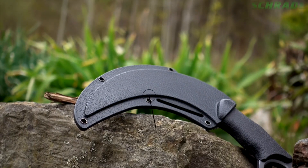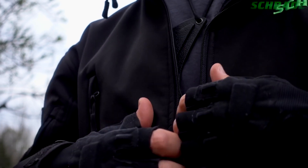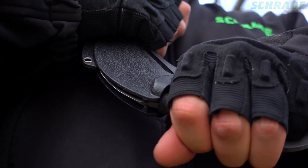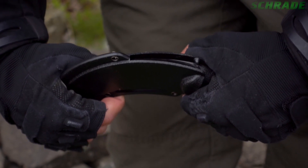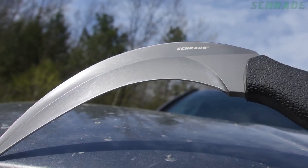The SCH-112 arrives ready for action in its very own thermoplastic belt sheath that supports multiple carrying options while keeping the blade safely and discreetly tucked away until the need for deployment arises. To deploy, simply slide your pinky finger into the finger hole, grasp the handle and pull straight in one swift motion, revealing the intimidating blade of the SCH-112.